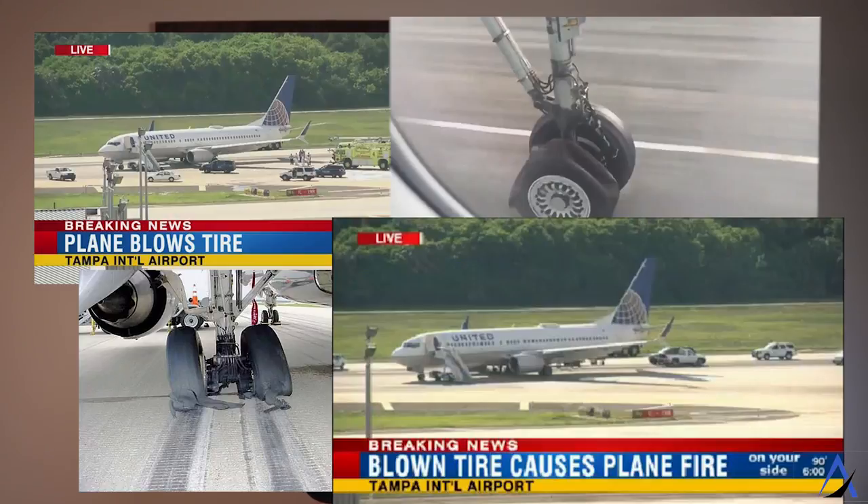Recently there's been a lot of media coverage about blown tires and I think it's important for everyone to have a deeper understanding about how they work. So let's start with the big picture and work our way down to the details.